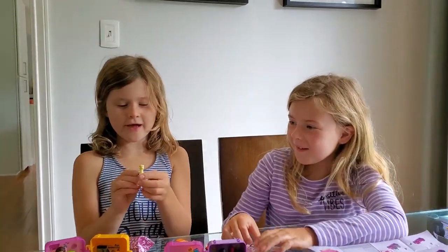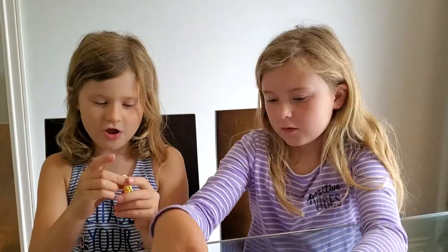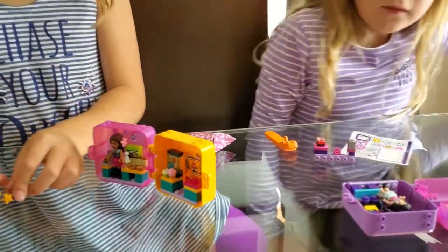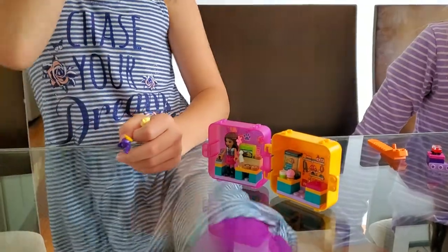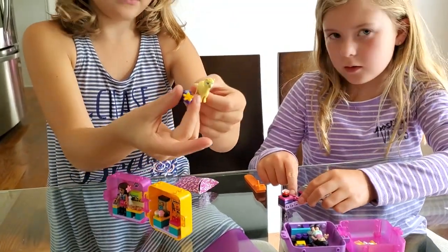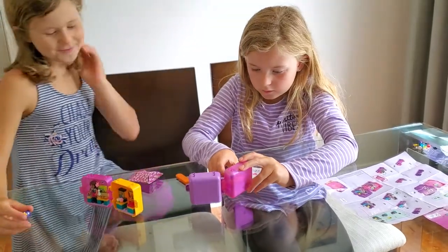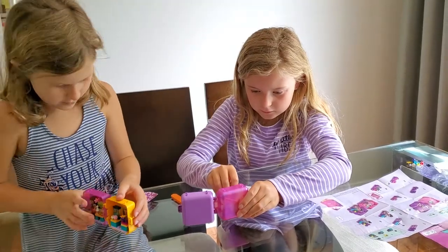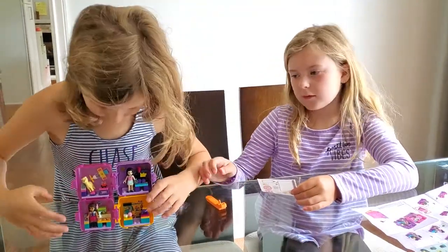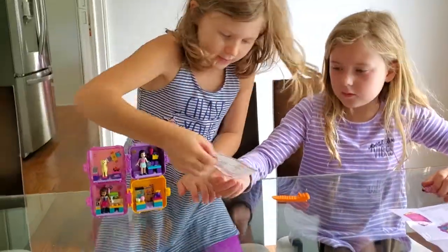It is a yellow llama — so cute! It looks fuzzy but it's actually not. And there's the turtle — this one is shiny and this came from my sister. Can you show us? The llama is by the front desk. They can even stack. Do you want to put the stickers on the outside? I just want to show them. That's what it looks like.